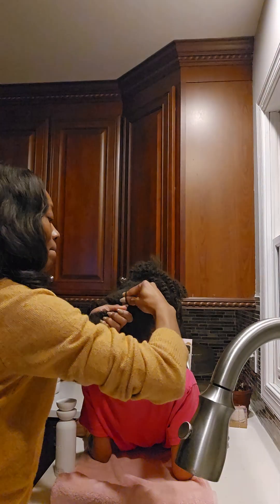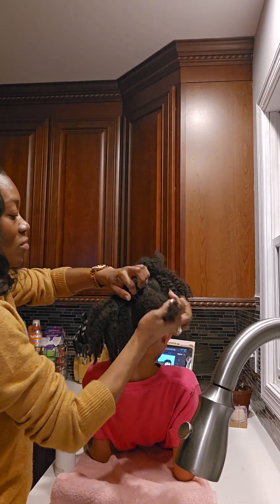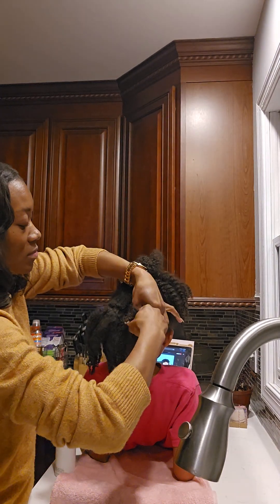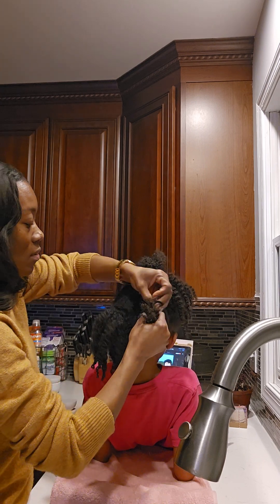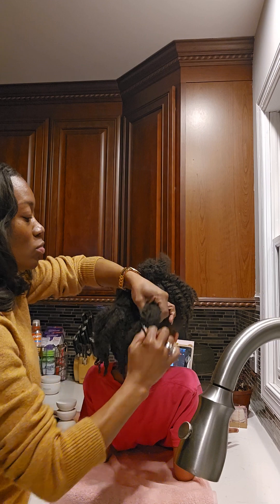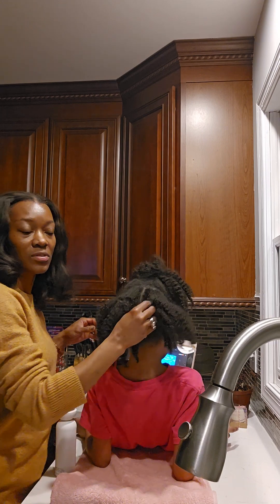Yeah, I wish I could get some relief from the ponytail all the time. You don't like the ponytail holders? I'm sorry. I wish I could just leave it down all the time. Well, we could probably do some loose twists. The reason why we put it up in a ponytail is so it won't get tangled. So we can do that.